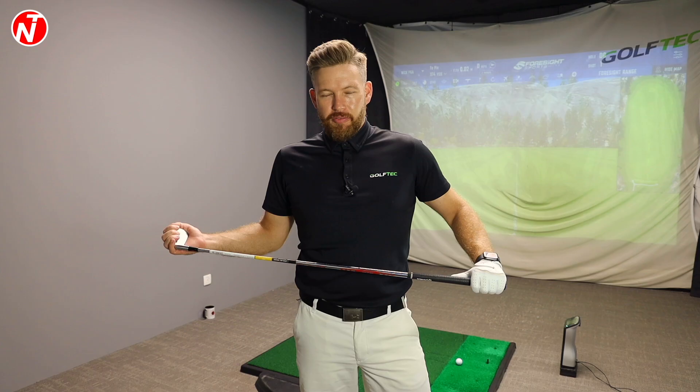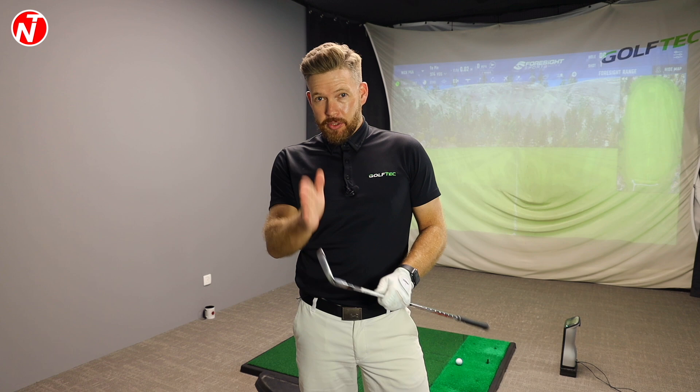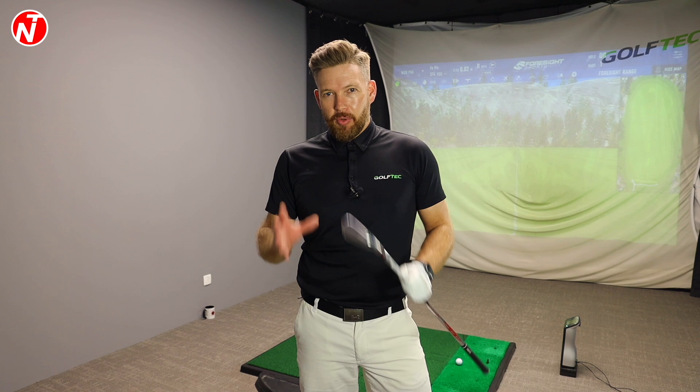It's a question that gets asked quite a lot in the stack and tilt system. Today I have a seven iron and a driver. We're going to talk about the weight distribution at setup and throughout the golf swing, and then compare what we do with the driver and look at the differences.